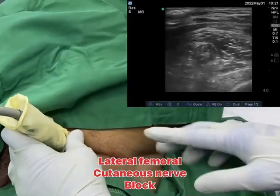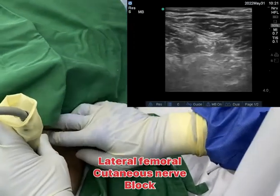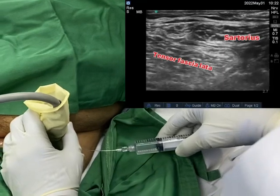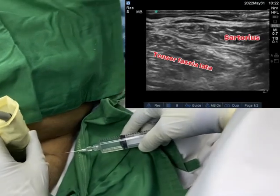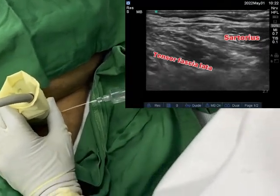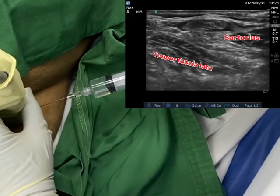For the lateral femoral cutaneous nerve block, we have to slide the probe laterally, still within the femoral crease, until we appreciate the sartorius and the tensor fascia lata muscle. 5cc of local anesthetic is deposited in this area after skin wheal. You may or may not see the nerve, but that's okay. Visualization of local anesthetic spread in that area is enough indicator to block the nerve.